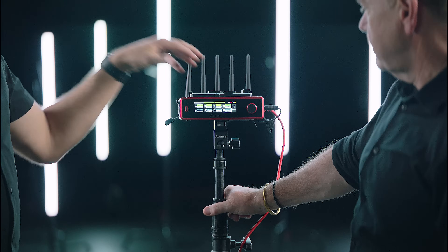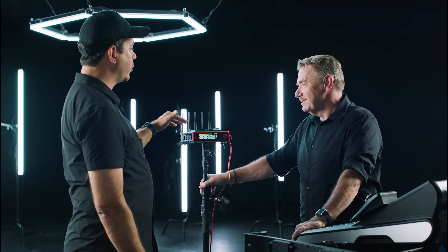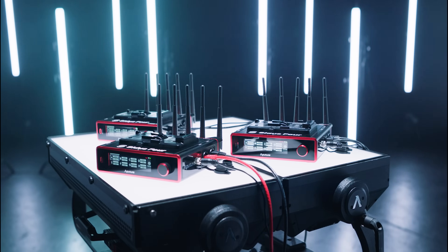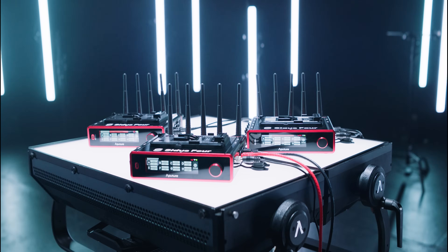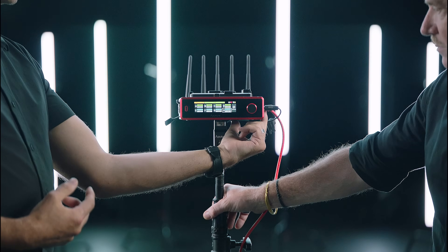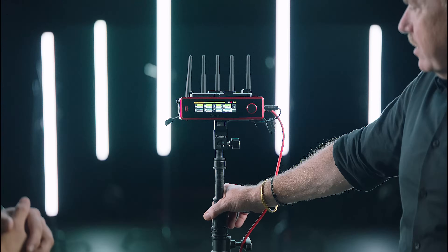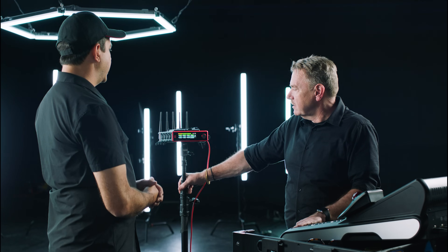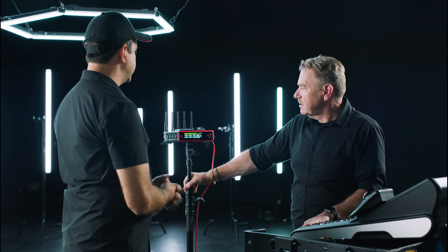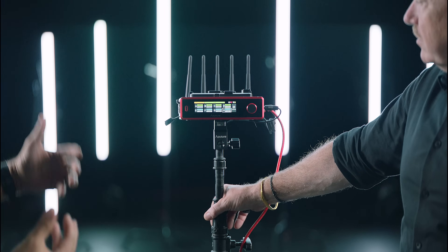Have you ever needed more than four universes on set? Every day. Well, with the Citus 4, you can use multiple Citus 4s in a rig to add more and more universes to your lighting network. There are many ways you could power your Citus 4 — right now we're using an AC power adapter with a locking connector. You can also use a V-mount battery, which will essentially last you all day on production, or if you're in a car or moving vehicle. And in addition, there is a backup battery that will last an hour if you accidentally lose power.